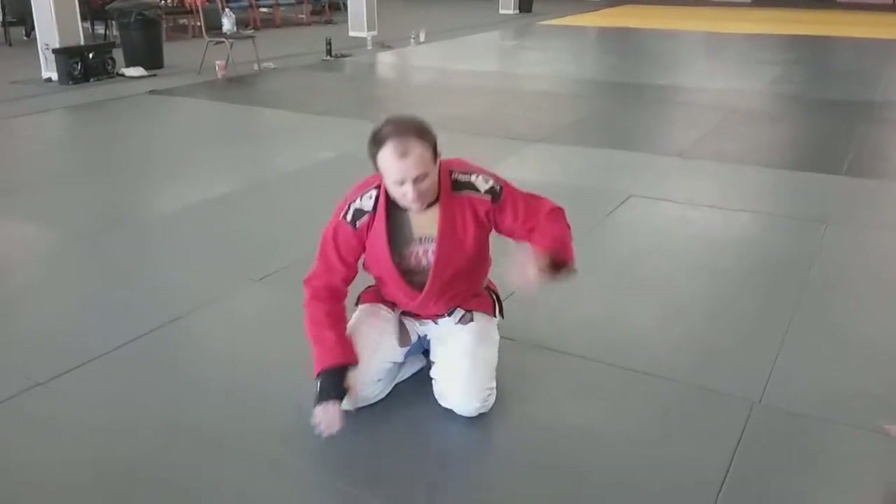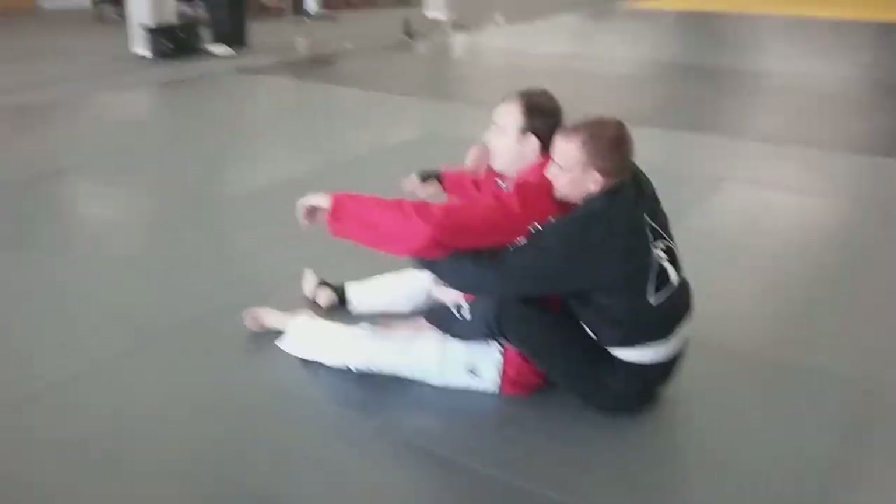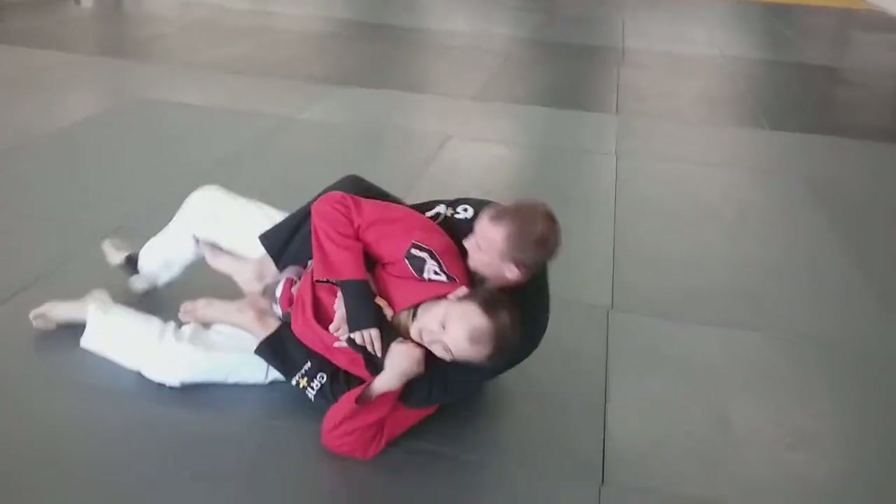So what do I mean by that? Let's say John here has my back. He's got his seatbelt. Let's say he has some side to this, and he's taken me to the choke side.